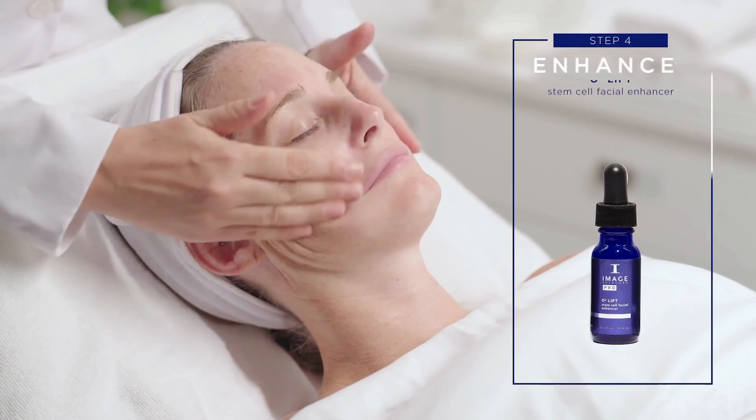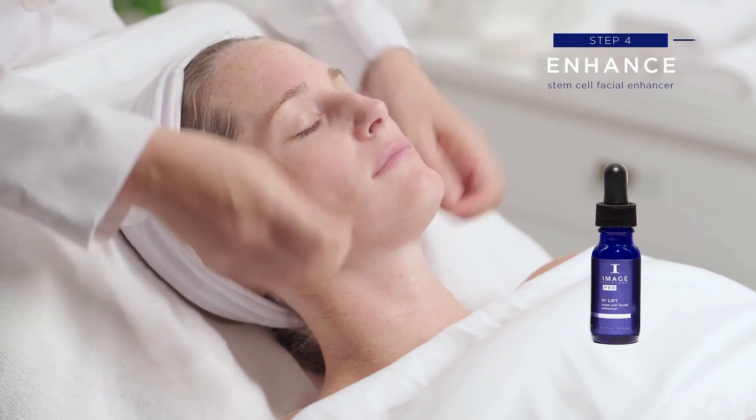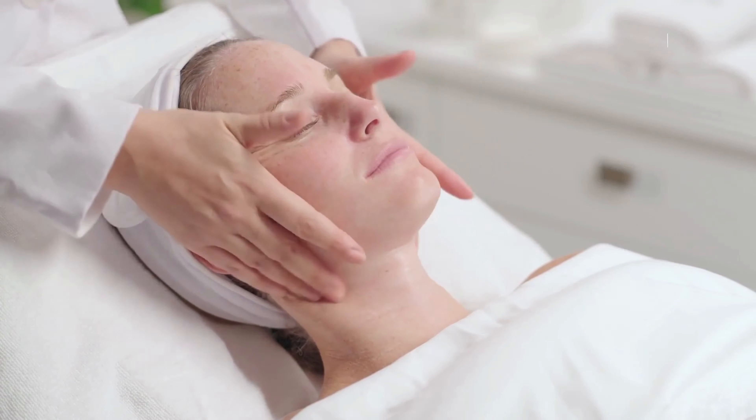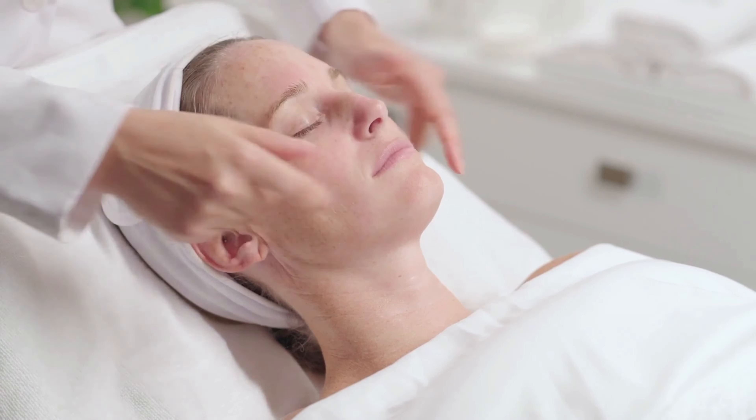Step 4: Enhance. Apply 1-3 full droppers of the O2 Lift Stem Cell Enhancer to entire face, neck and décolleté. Gently massage for 10-15 minutes.